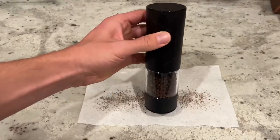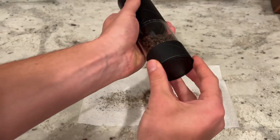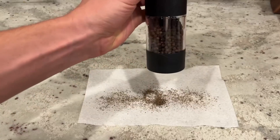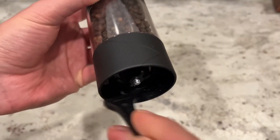That little black piece on the bottom means it's not going to spill out at all when resting on your stove or table. It really does seal the bottom quite well. You can of course use that little brush if you want to clean it and not keep the cap on.